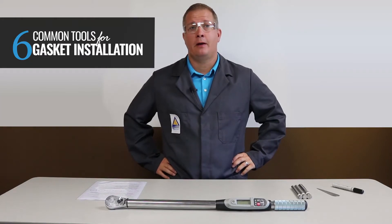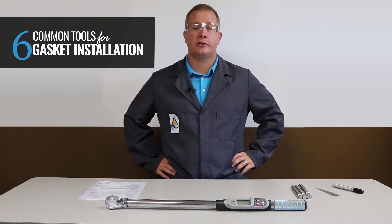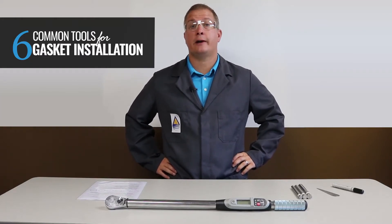Hey everyone, TFC Gasket Guru here, and for today's Sealeutions video, I'll be sharing six of the most common tools used for gasket installation.